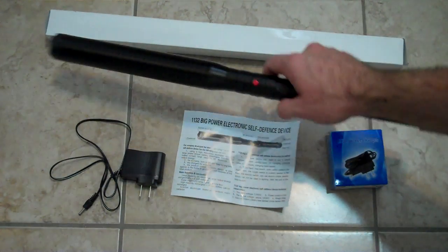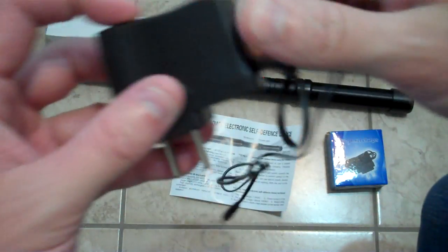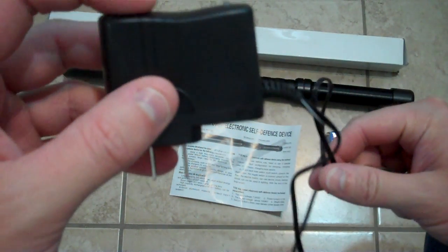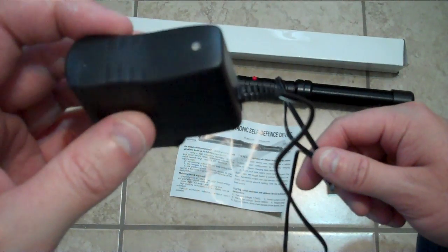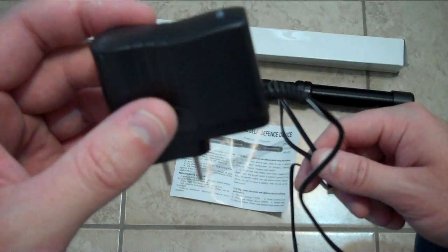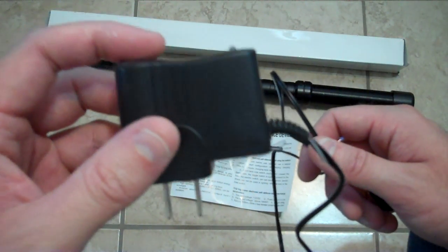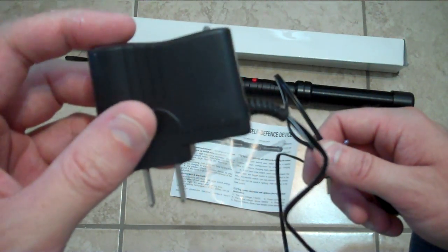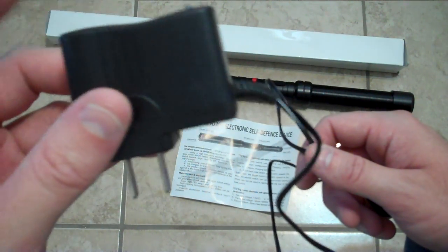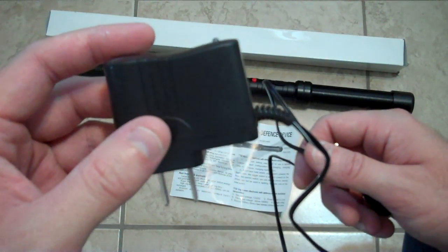This device uses 18650 batteries. There's a plug-in charger that comes with it, and if you're using that charger alone, you should monitor it — like every hour — you don't want your batteries to go over 4.2 volts. If they go 4.21, 4.22, 4.23, it's gonna damage your cells. If you do that often it's gonna damage them, so you really have to watch that.